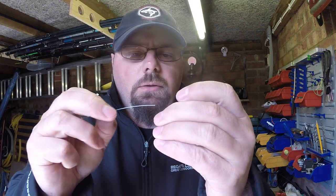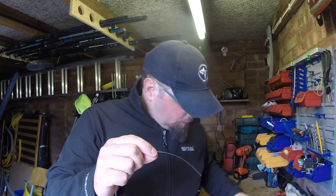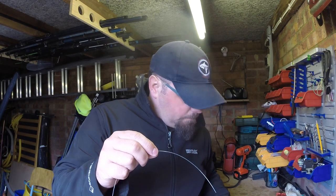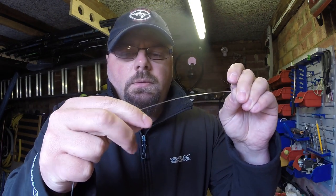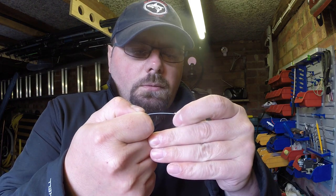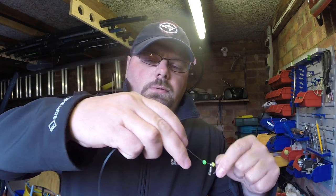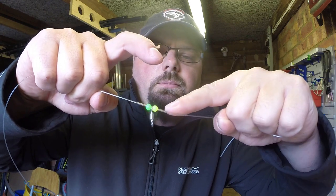I'm going to put a bead on. Because this is going to be the top hook, we're going to use a normal swivel, then again a bead, and again a crimp. So what we've got now: crimp, bead, normal swivel, bead, crimp — that's going to be the top hook where we'll have the first snoot line.